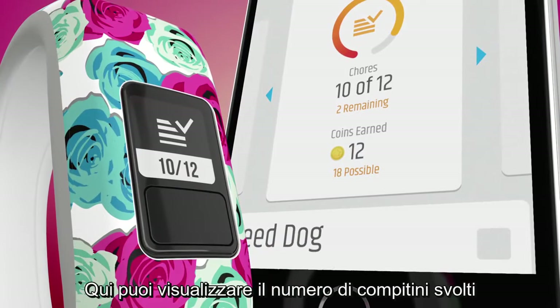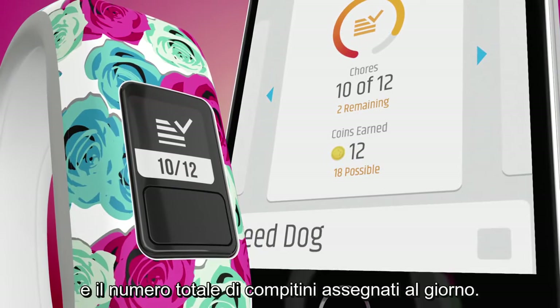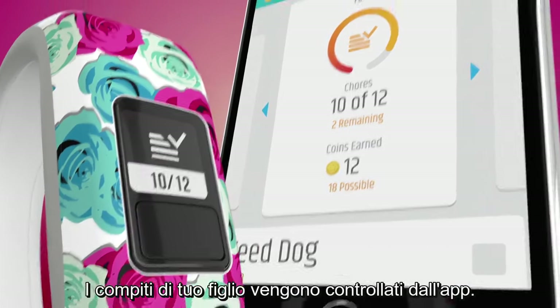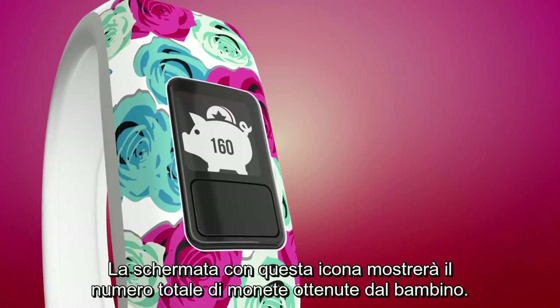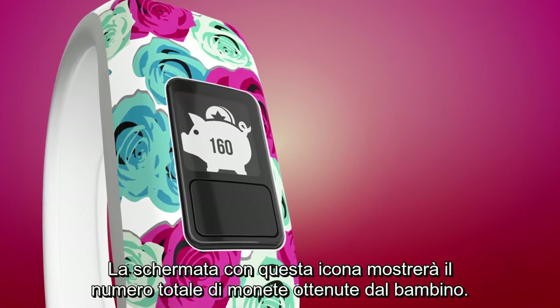Here you can view the number of chores completed and the total number of chores assigned for the day. Your child's chores are controlled by your app. And the screen with this icon will show you the total number of coins the child has earned.